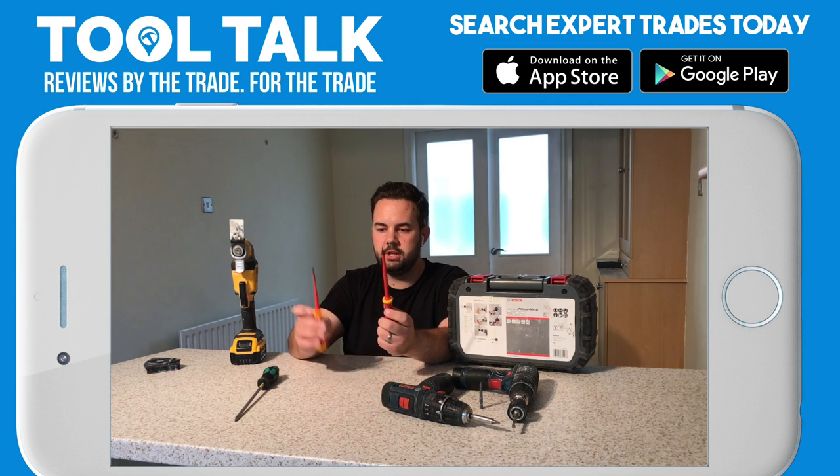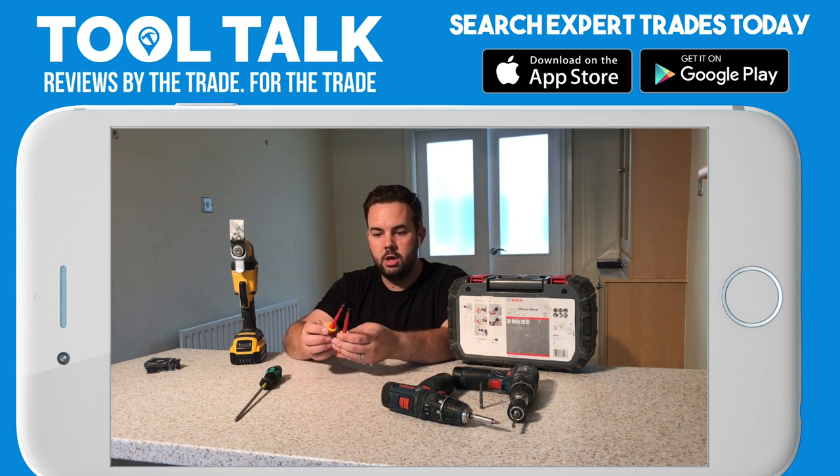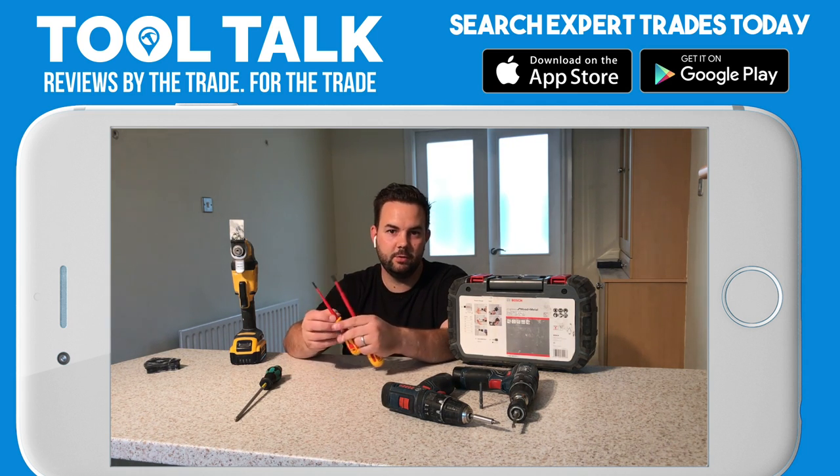So that's the screwdrivers I've been using. Thanks very much for watching. Check out my other reviews on Expert Trades, and hopefully I'll see you again. This has been Tool Talk — I'm Ben Curry, thanks for watching.